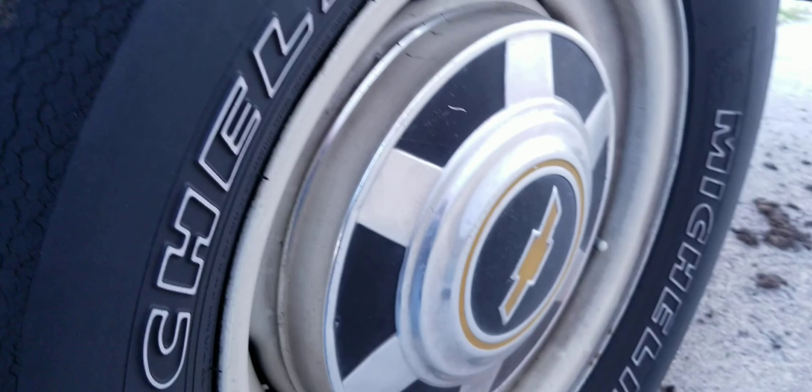The inner fenders are original to this vehicle. AC delete. Motor's been rebuilt — new motor. I'll turn it off here in a second, but I just love that sound.